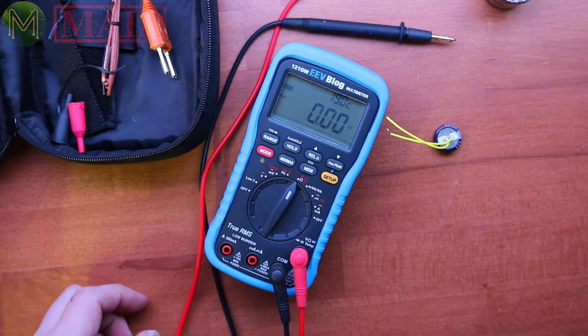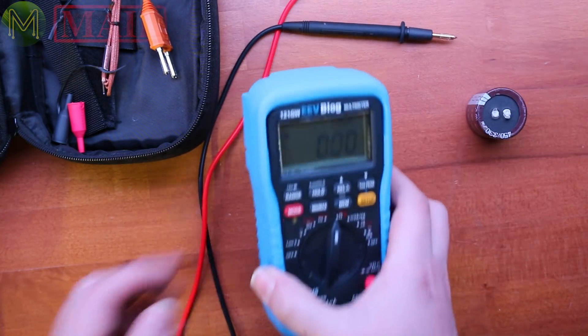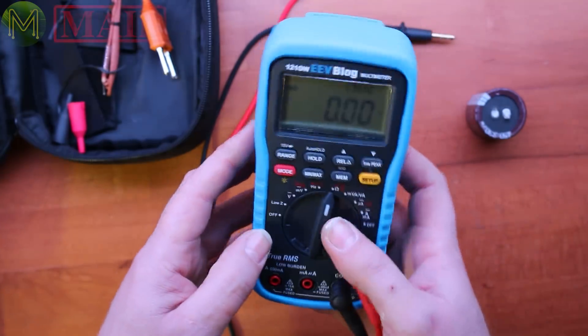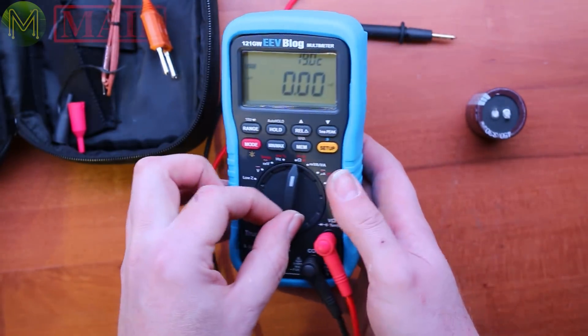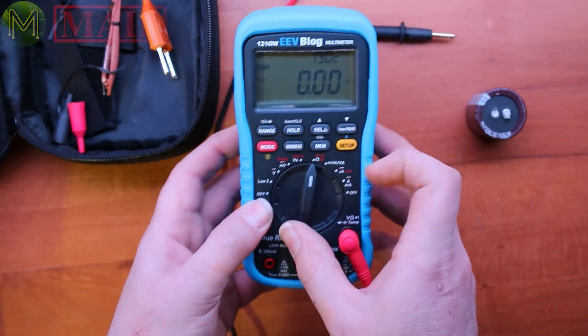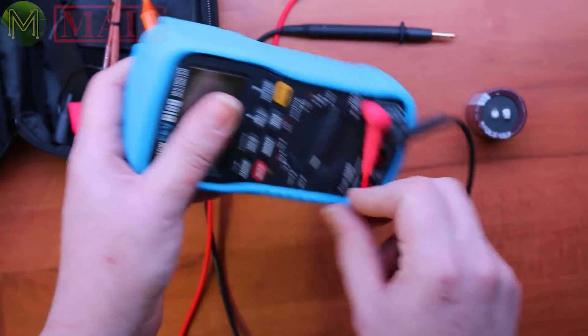Unfortunately I wasn't able to find a dud cap because I tend to actually throw them out. Anyway, this is a great purchase. They're expensive, but for what you're getting it's actually pretty good compared to some of the other meters. I'm looking forward to being able to use this a lot more.